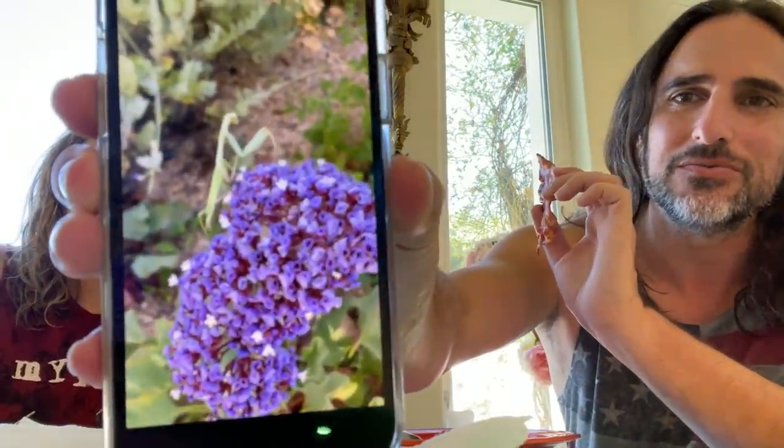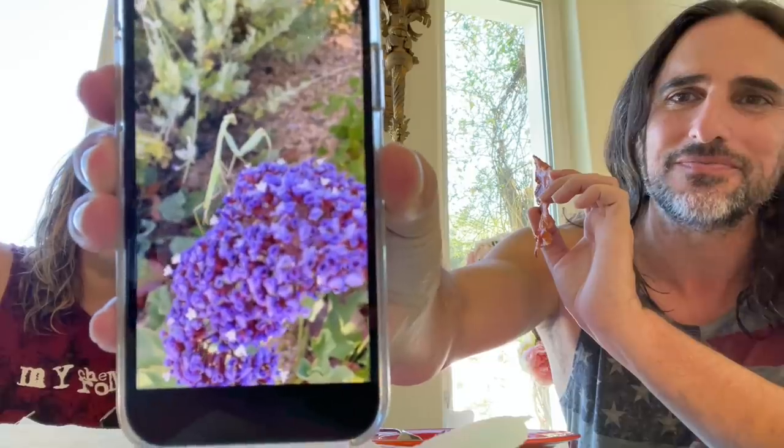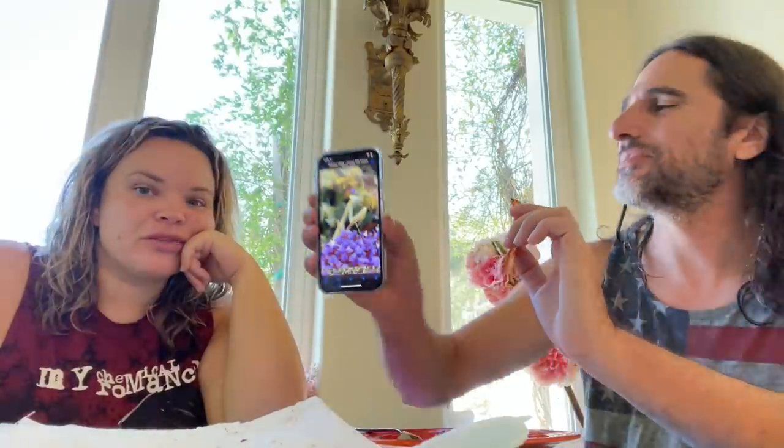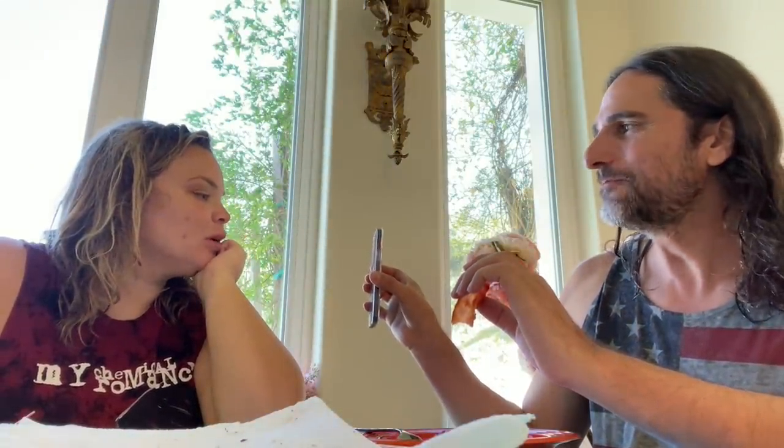Yesterday there was this guy out in the garden — probably a grasshopper. Oh my God, that's like the one at my mom's yard. Is that the same as the one she put on her jacuzzi? He was so cool, and then I got closer and closer and suddenly he looked at me. They're like aliens — they have a triangle head. I just need time in the garden. That's beautiful.